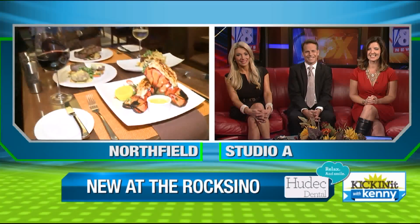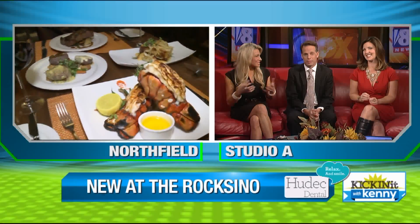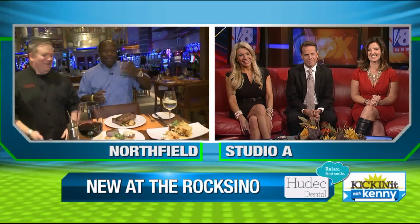I'll give you three guesses and two don't count — what's going to happen as soon as Chris puts that camera down? You're going to eat? All of it. Enjoy your breakfast. Those filet medallions with the different sauces — what a great idea. Chris has already started. I'm craving a steak. Eating lobster for breakfast this morning? That looks amazing. Kenny, thank you so much.